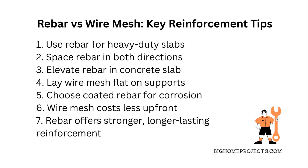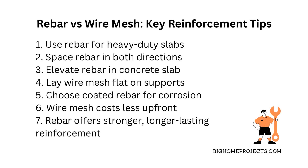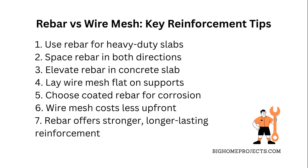You want to place rebar with the right spacing, usually in both directions, and make sure it's elevated so it sits in the middle of the concrete slab for max strength. Wire mesh is easier to lay down because it comes in rolls or sheets, and you just lay it flat on chairs or supports before pouring the concrete.